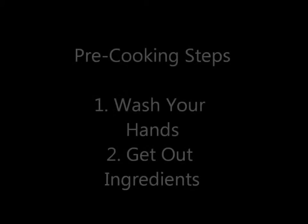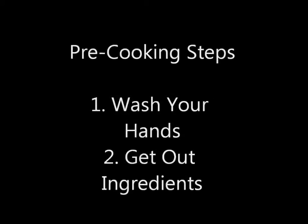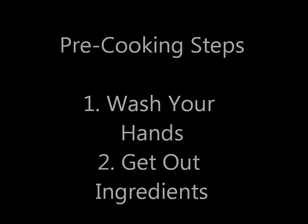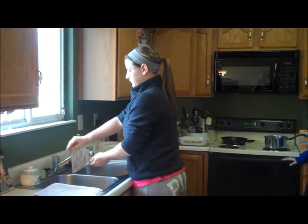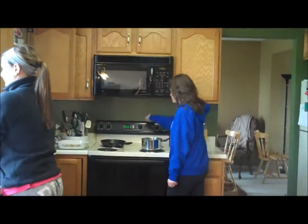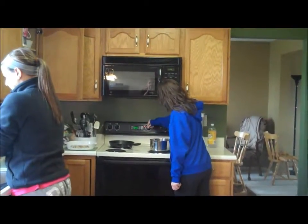Hi. Today we're making Italian baked chicken and pasta. It's really important to read through your entire recipe before you begin. It's important to wash your hands before you begin cooking as well, and preheat your oven. Today we're preheating the oven to 400 degrees Fahrenheit.